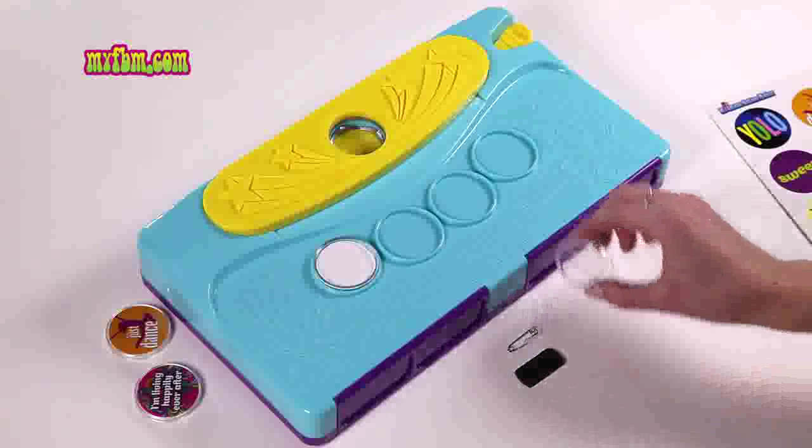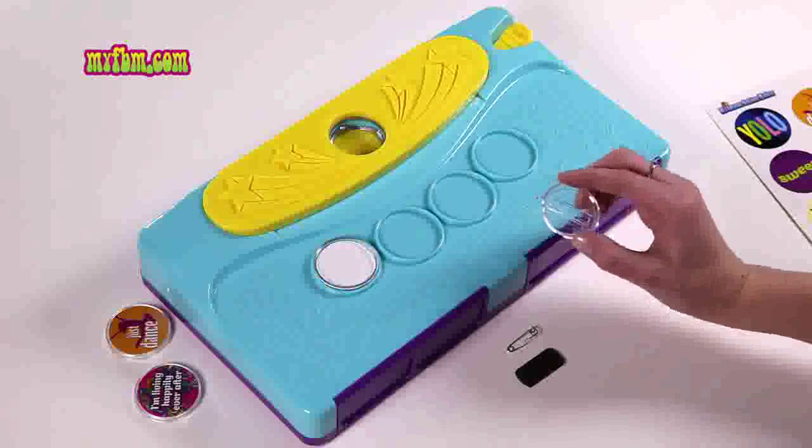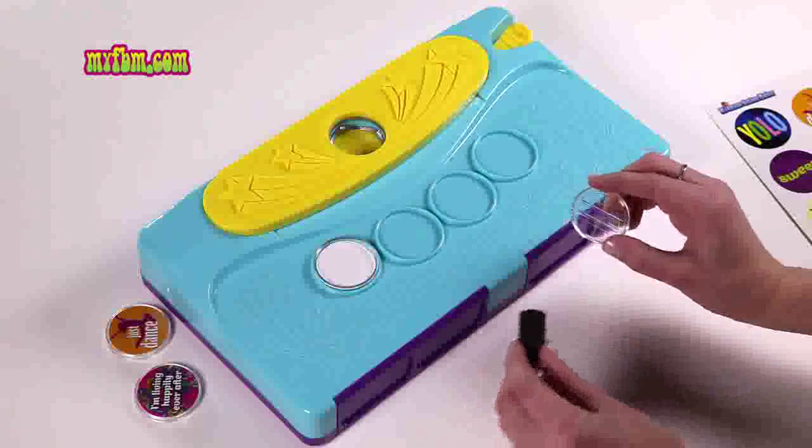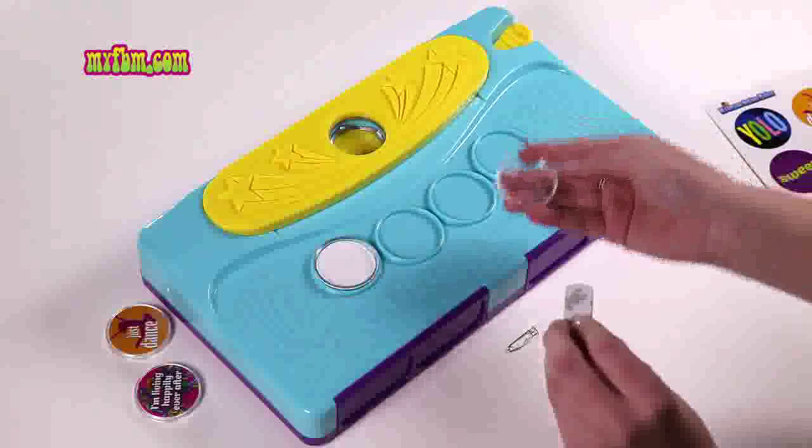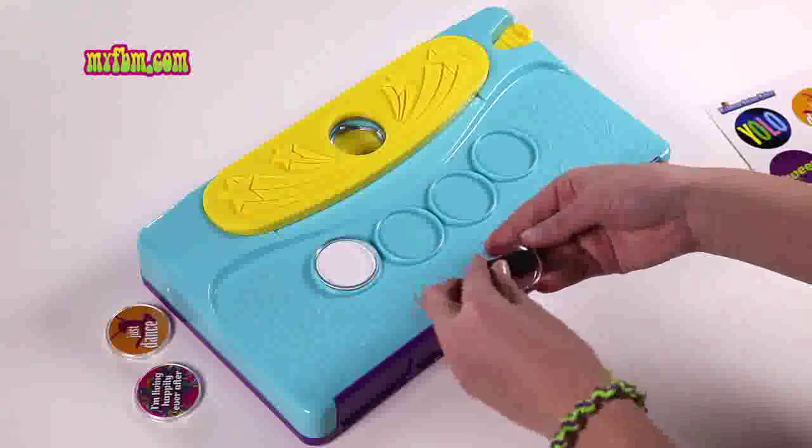Next, take your button back and decide whether you want to use a magnet or a pin. If you're going to use a magnet, simply peel off the adhesive, hold it like a bowl, and stick it on the back.